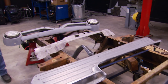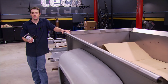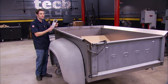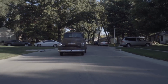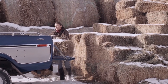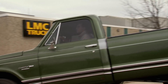Welcome back to Truck Tech. Some of the biggest decisions you've got to make when planning a restoration have to do with replacing hard-to-find or obsolete parts. For over 30 years, owners have turned to a one-stop resource: LMC Truck — the world's largest distributor of truck parts and accessories.